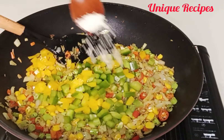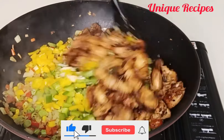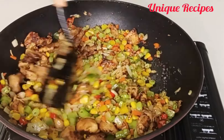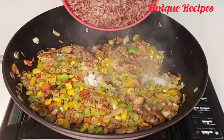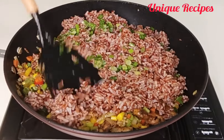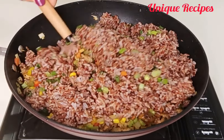Once done, add your bell peppers — I'm using only green and yellow bell peppers — then add salt, seasoning powder, and the fried chicken. Stir to combine well for one minute on medium heat, then taste and adjust the seasoning. I added extra salt, then added the cooked red rice and spring onion, and stirred to combine on medium heat for one minute.